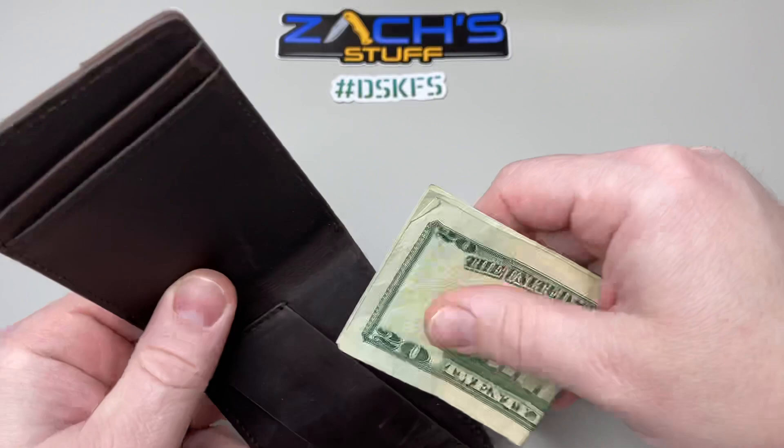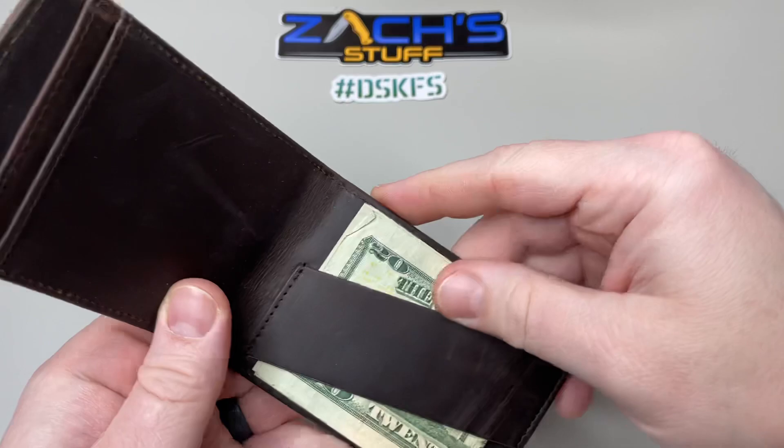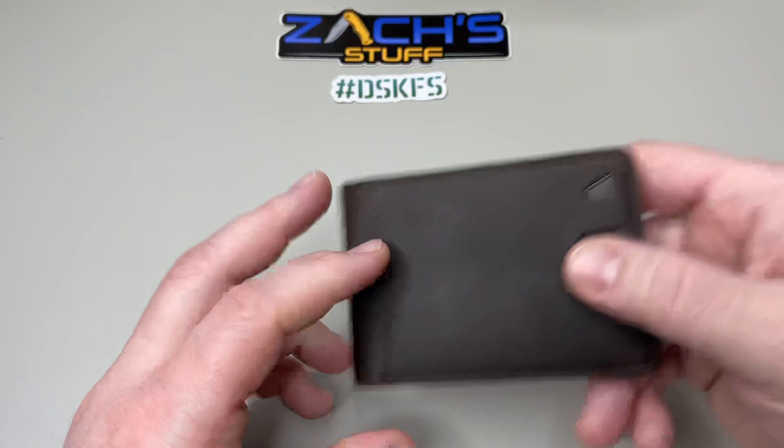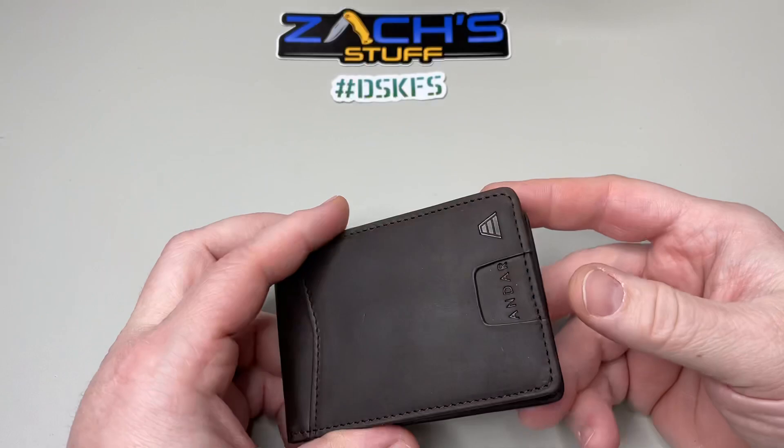Let's grab some cash and put that in there. For all the OCD fans, we'll put it in right side up. It's got to look pretty when it's in there. Nice and tucked in — you can see there's material top and bottom so when it's closed it's not going to stick out at all. You're just going to see that beautiful leather wallet.